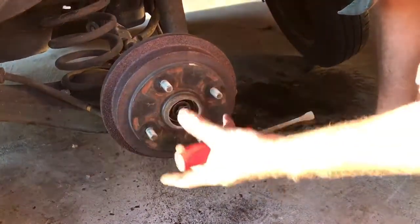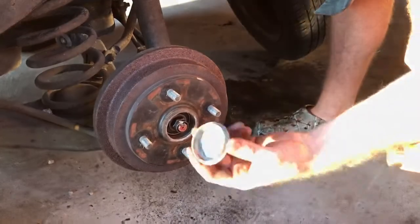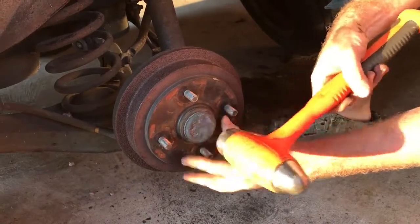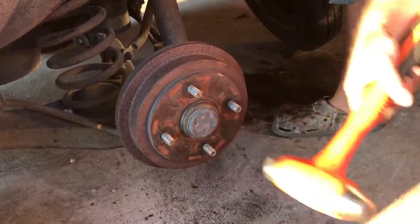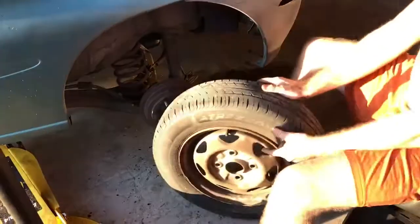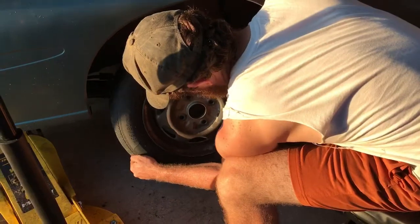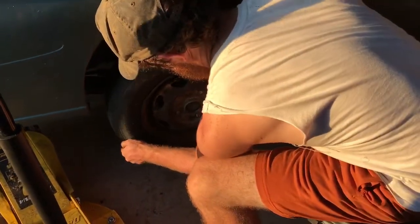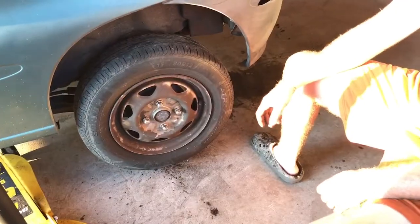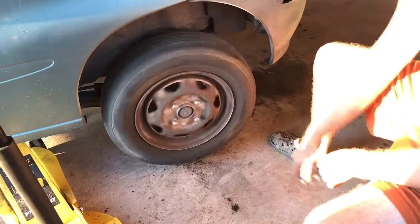Next, take your dust cap and put it on. Last but not least, take your tire, put it back on, and tighten your lug nuts. After you get the wheels tight, that's the last step of the process.